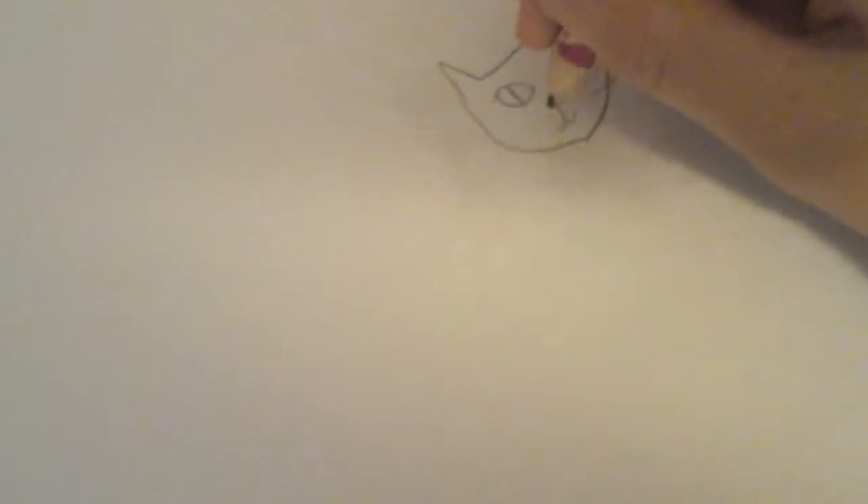So let's get started. This is a little kitty right here, I'm just drawing. You must remember how to draw — you need to always draw the whiskers.